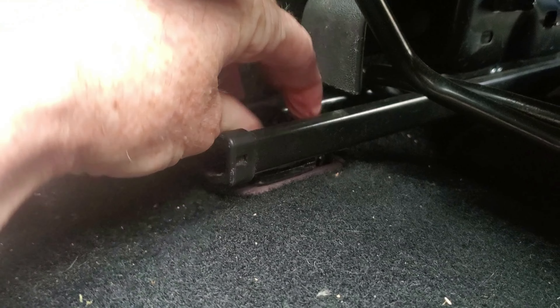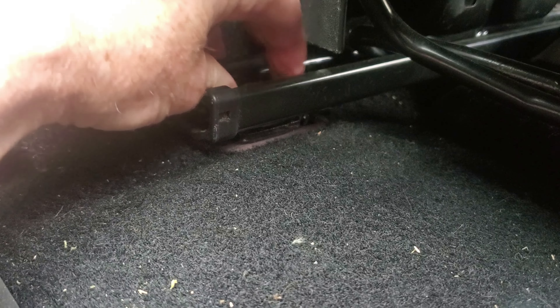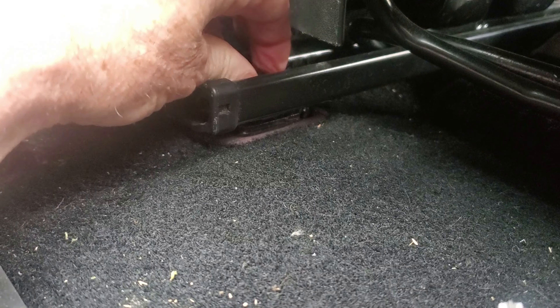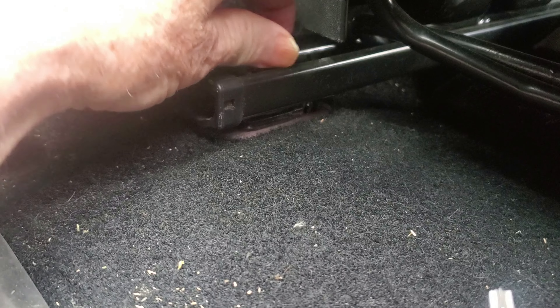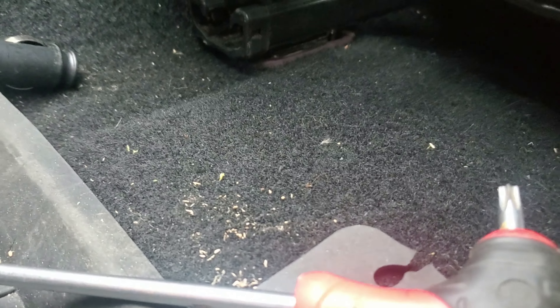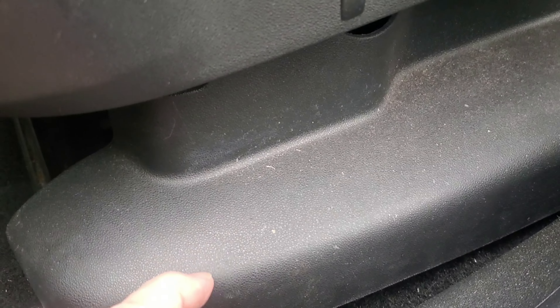Just one other wee tip: whenever you get an awkward screw like this that you have to do by hand, this will always be the first one you put in and the last one you take out - and that makes it easier. If you have all the other three screws in first and then do this one, the seat might be just slightly unaligned and make it hard to put in. Do it that way and stay loose.